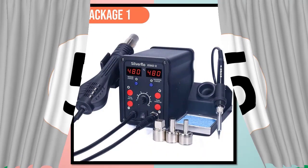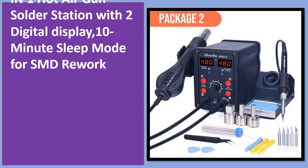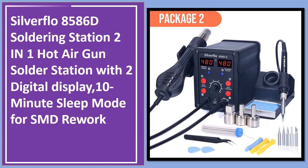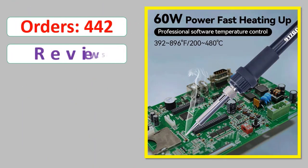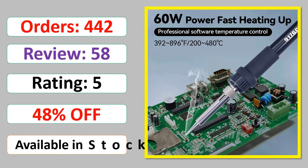Number 5: Silverflow 8586D Soldering Station 2-in-1 Hot Air Gun Solder Station with 2 Digital Display, 10-Minute Sleep Mode for SMD Rework. Orders, Review Rating, Percent Off, Available in Stock.